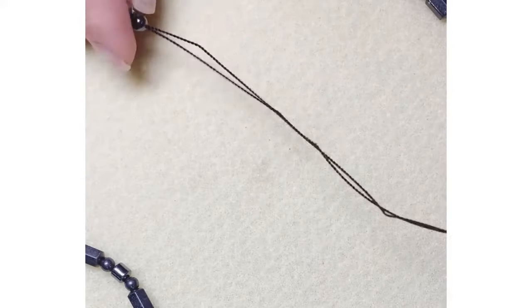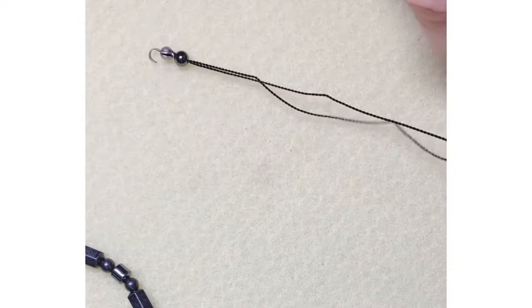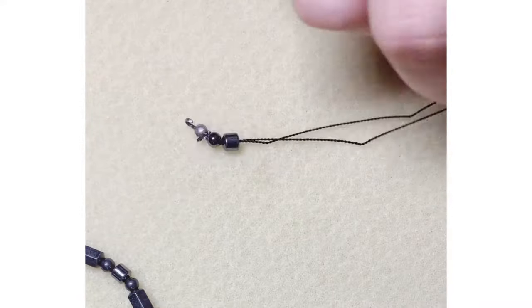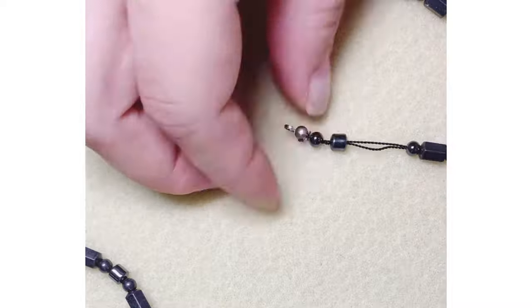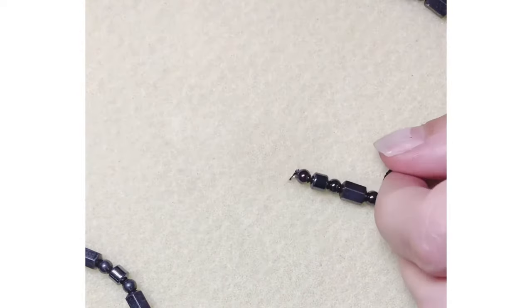Then you're going to start stringing on your beads. I'm using two cords here — sometimes you're using just one. Either way, this method works for the cording that will fit through the bead tip hole.